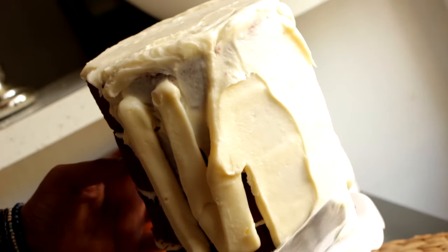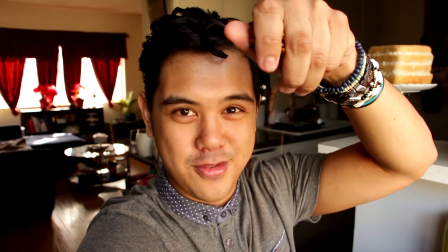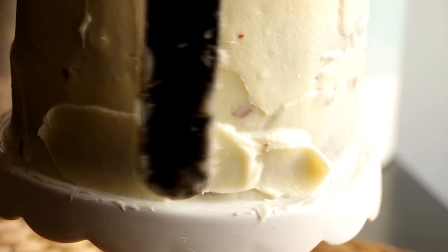Using the offset spatula, I'm smoothing everything out. Don't worry about it being too perfect, because we're going to crust the entire thing in pecans. Try not to think of it like icing a cake — think of it more like applying glue for your pecans. I hope there are leftovers because I really want to eat more of these.